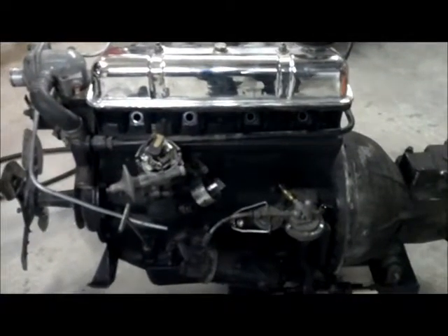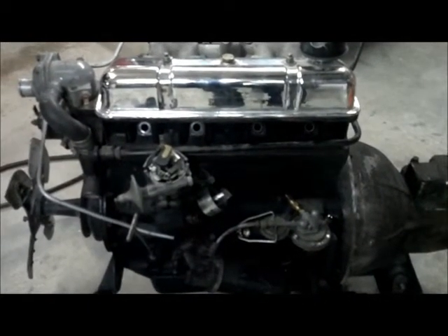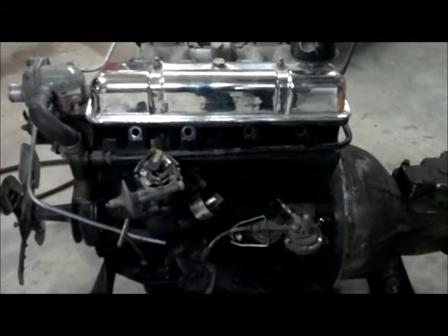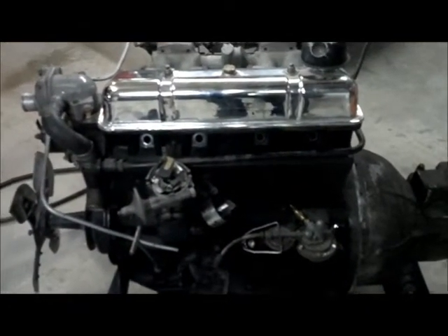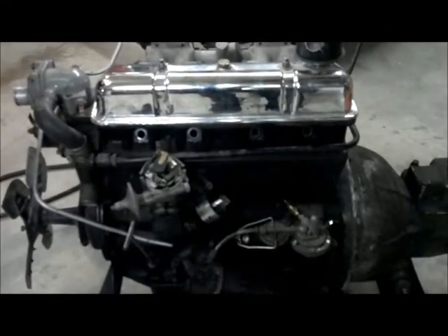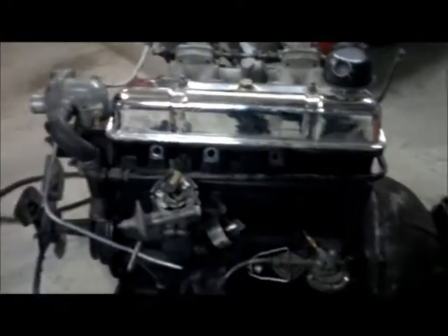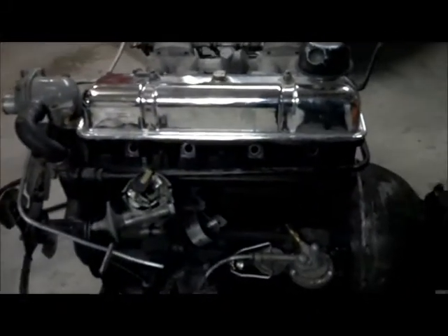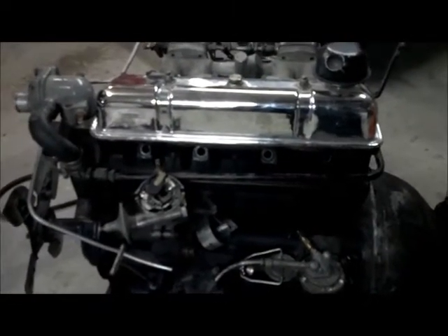I just took compression tests of all four cylinders and they were 120 to 130 pounds. I took pictures of each one as I did it — I just couldn't hold on to everything at once and video without letting the engine fall off the little dolly it's on. So I took the plugs out, ran compression in all four cylinders, and it was 120 to 130 pounds in each one, so that's pretty awesome.